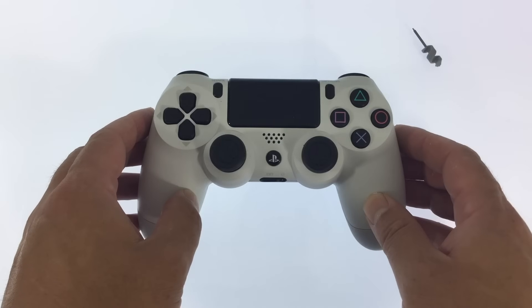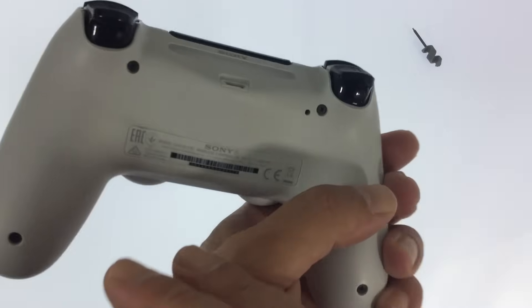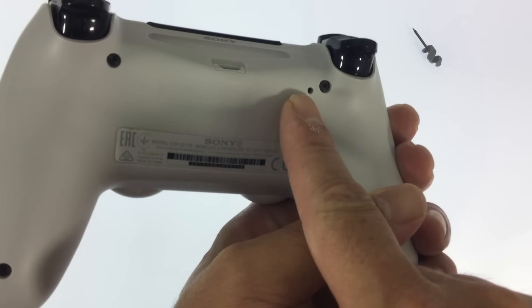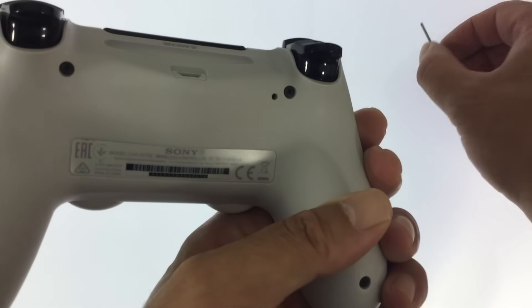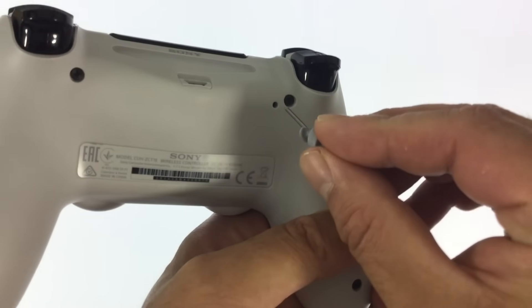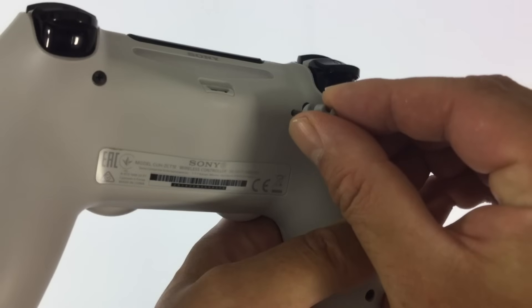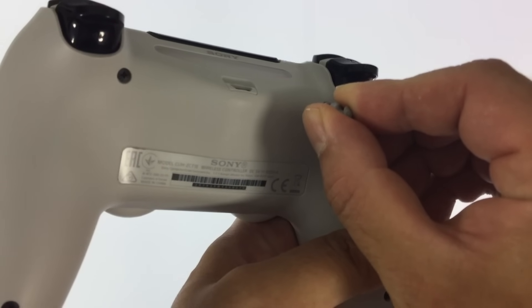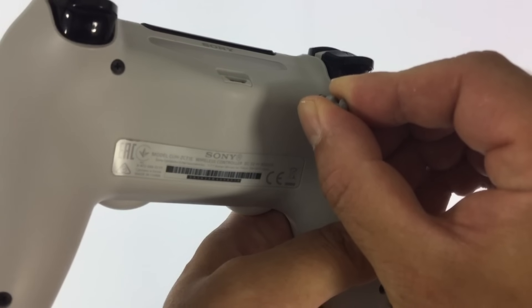Next you need to locate the reset switch on the underside of the DualShock 4 controller near the L2 shoulder button. Using a reset tool, press and hold down the reset switch for 10 seconds. When you release the reset switch the controller will be reset.